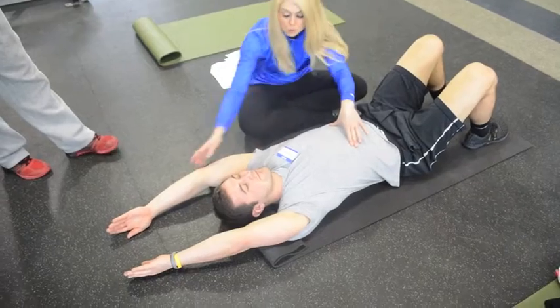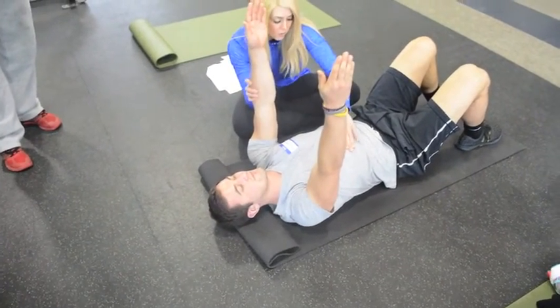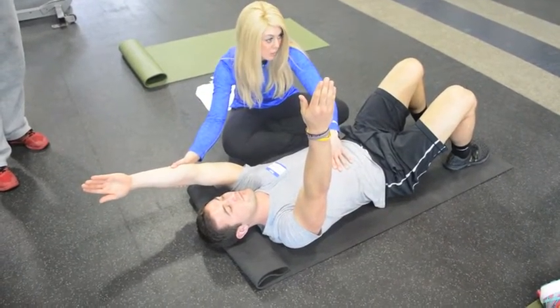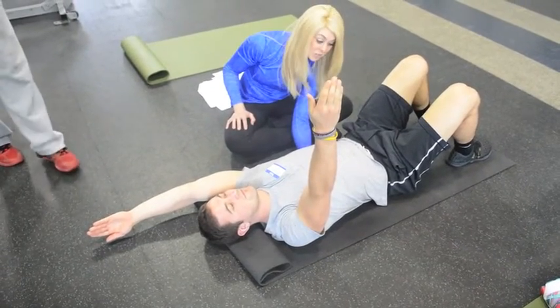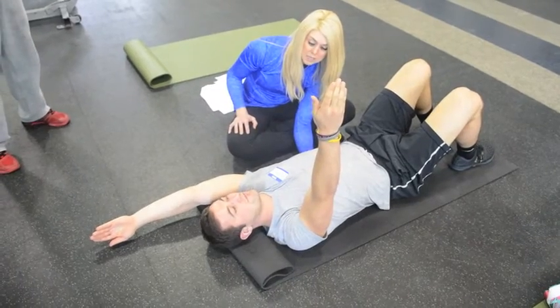Do they truly have the shoulder mobility to do it? So if I really lock his ribs down — does he truly have the shoulder mobility, or is he just getting it from somewhere else? He's basically renting it, so he doesn't really have it — he's just getting it from his TL junction. That kind of makes sense.